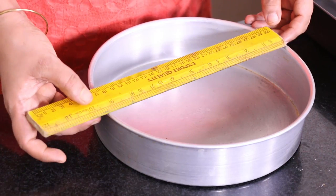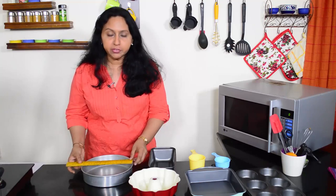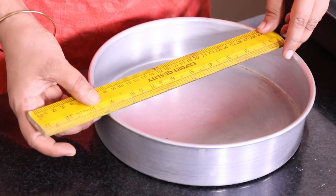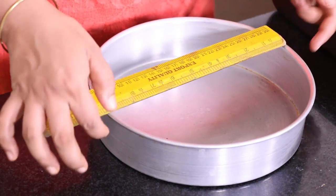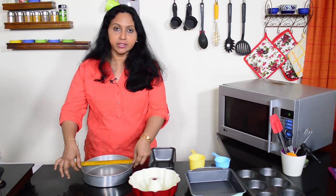Let's see how to measure a 9-inch round tin. We place the scale on the baking tin and measure it from the inside edge to the inside edge — not the outer edge, because that would include the lip of the tin and the thickness of the tin.